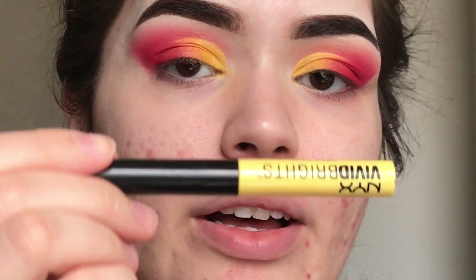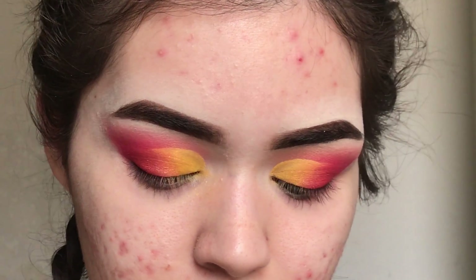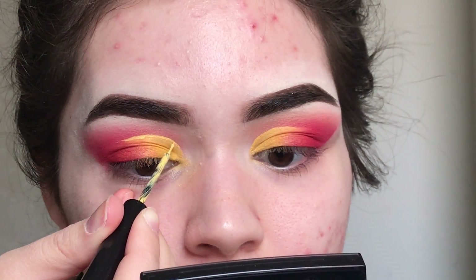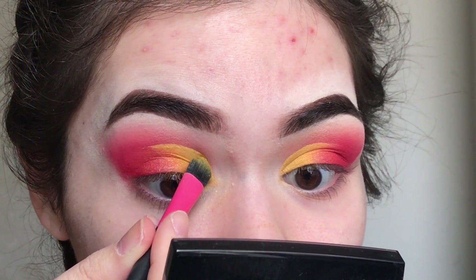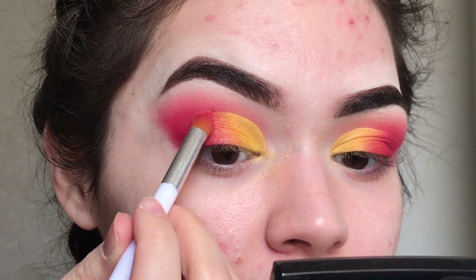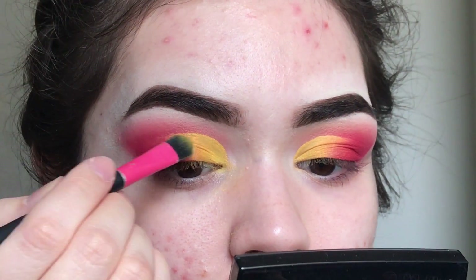Then I'm going to get the NYX Vivid Brights liquid eyeliner in Vivid Halo — it's a yellow — and outline that cut crease. Then I'm going to get my brush with the yellow and blend out that line and that outer edge just a little bit. After that, I'm going to get a Q-tip with some makeup remover — I'm using the Garnier Micellar Water — to clean up that edge.